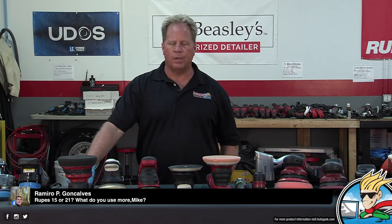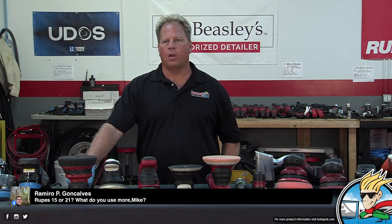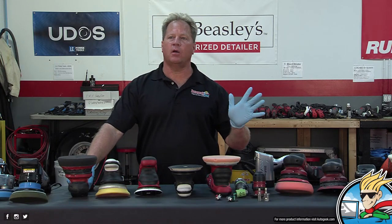There's a question here: the Rupes 15 or 21 — what do you use more? If I'm going to use a free-spinning long-stroke tool, I use the 21. But again, that's personal preference and it's going to depend on the right car.